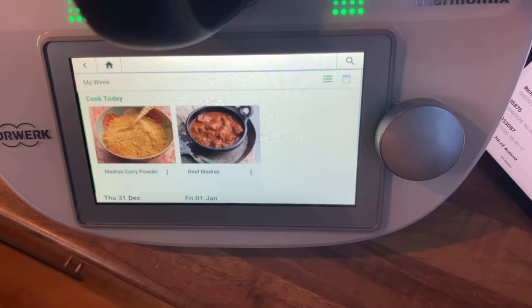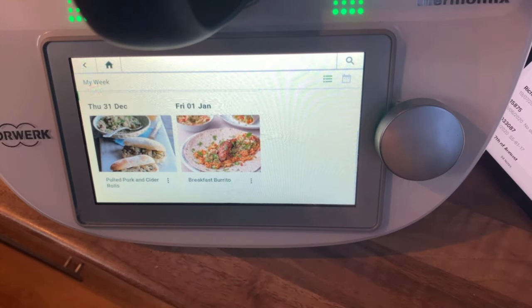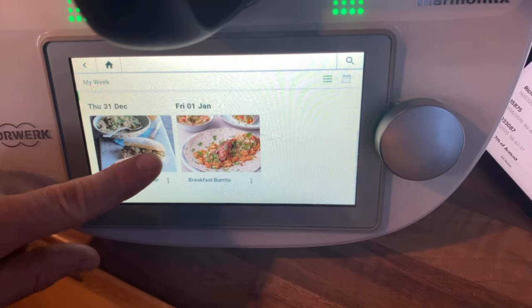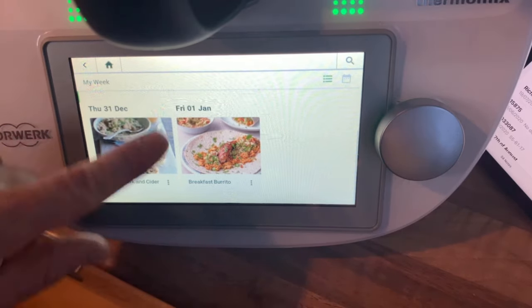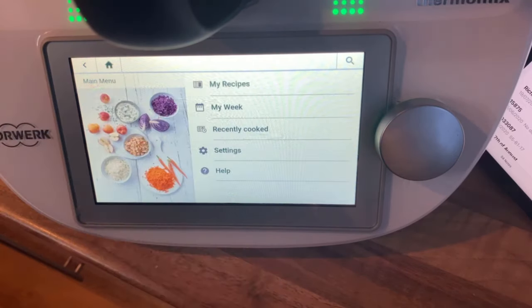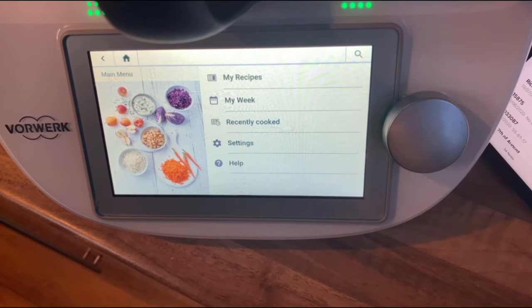For example, looking at my week: tonight I'm doing a beef madras, and I've also got to make the madras curry powder in the machine. On Thursday we're having pulled pork and cider rolls — which sounds beautiful, the wife chose that one. On Friday we're having a breakfast burrito, which sounds fun. It can really get you organized and make your life a lot easier. In the UK it's currently linked up to Tesco and Ocado, but there are no plans for Sainsbury's yet, which is unfortunately where we do our shopping.